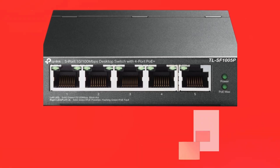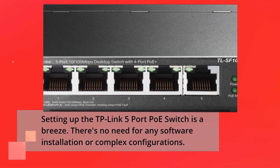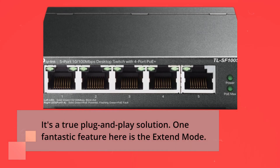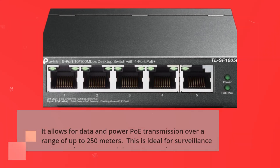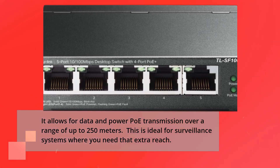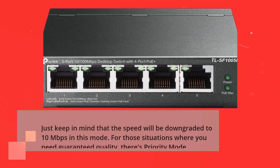Setting up the TP-Link 5 Port PoE Switch is a breeze. There's no need for any software installation or complex configurations — it's a true plug-and-play solution. One fantastic feature is the extend mode, which allows for data and power PoE transmission over a range of up to 250 meters, ideal for surveillance systems where you need that extra reach. Just keep in mind that the speed will be downgraded to 10 megabits per second in this mode.